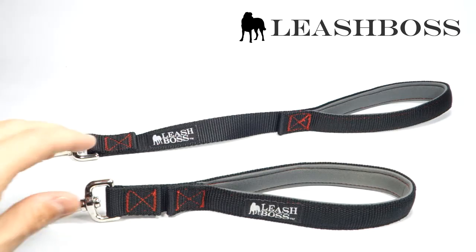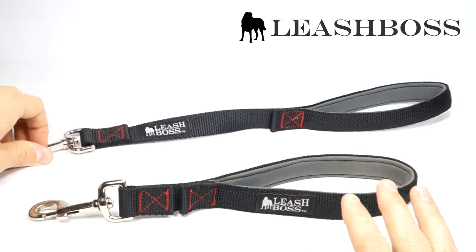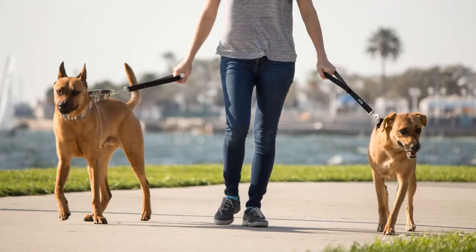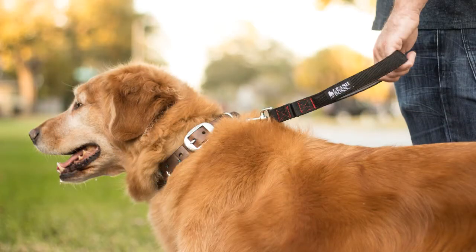You might consider the 12 or the longer 18 inch version depending on your height and the height of the dog. Generally if your dog is taller you would want the 12 inch leash, but if your dog is shorter you would want to go with the 18. Stand next to your dog with your hands to your side and you should quickly be able to tell if you'll need a shorter or longer version.